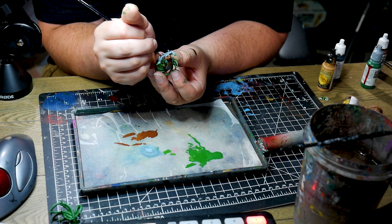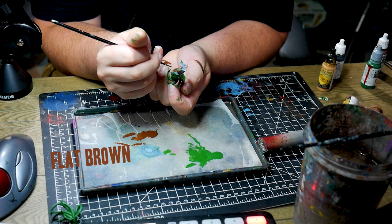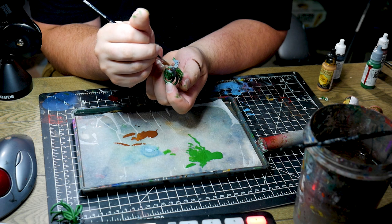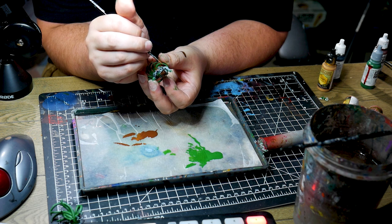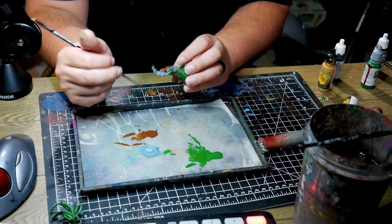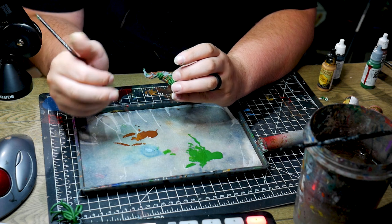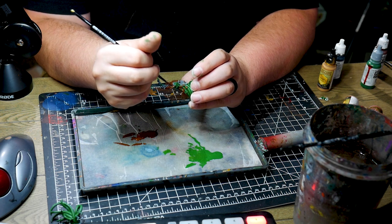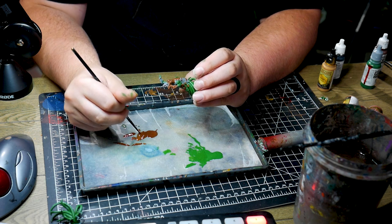Now that I got my green layer done, I grabbed my flat brown from Vallejo and applied it to all the places where the gold was going to be. This is a method called undercoating, where you apply a layer first and then add a layer over top of it — and it's great to use for metallics. Adding a brown undercoat for gold really accentuates the applied metallics. It fills in the shadows and the hard to reach spots that you missed and overall just gives it a more naturalistic and shiny approach.